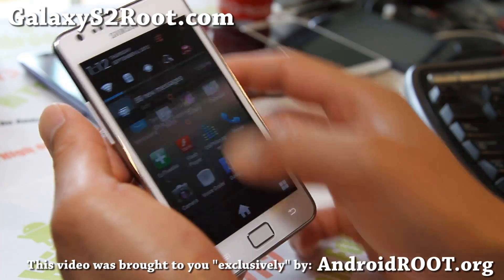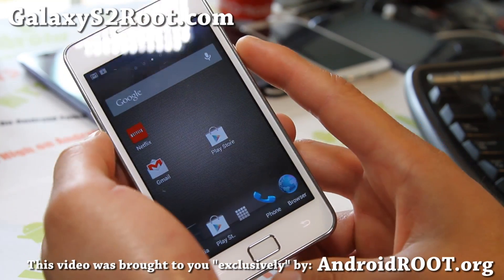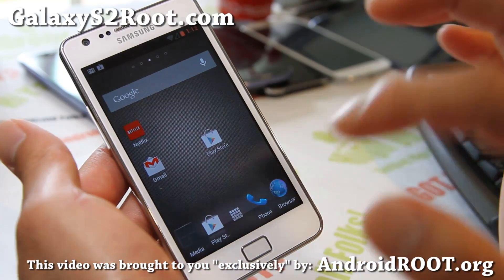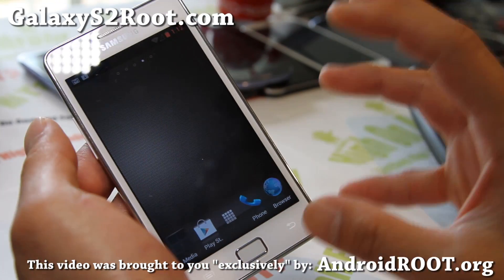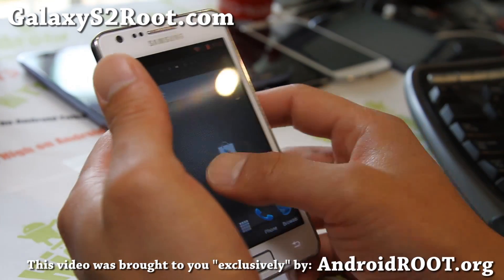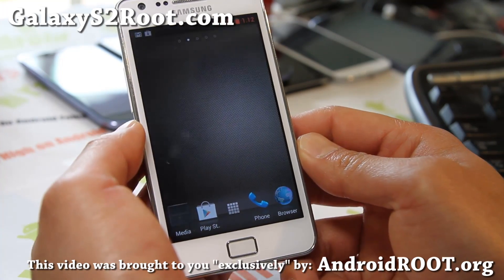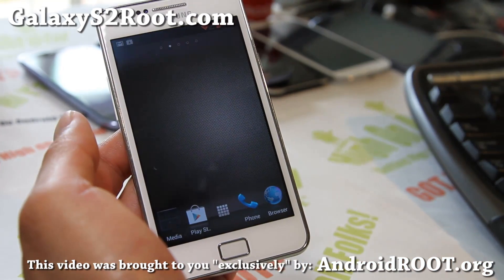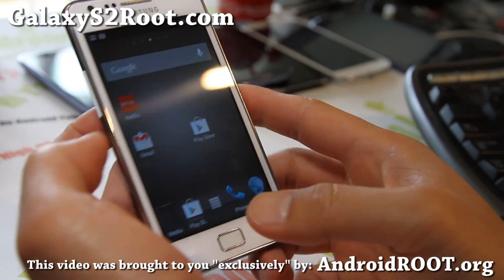Very solid. I'm very impressed with the new version — the latest version. Everything's pretty much working flawlessly. Jellybean is still kind of beta so you might still encounter minor bugs here and there, but it should be a great daily driver. I think this is the best ROM now, back on top. Resurrection Remix Jellybean ROM — highly recommend it.